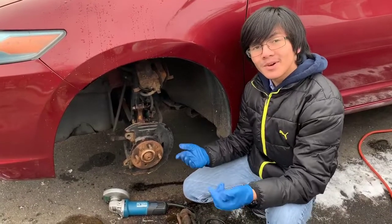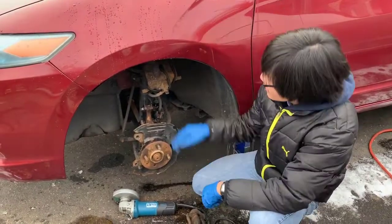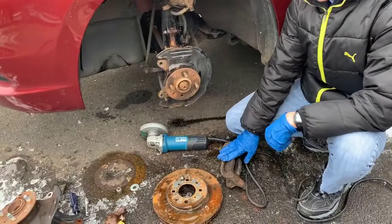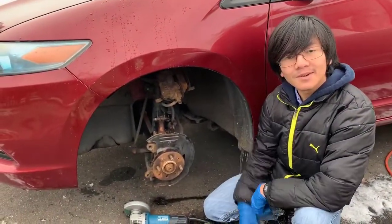The operation is pretty simple. All you have to do is take out everything surrounding the wheel stud. That includes the caliper, the brake bracket, and the rotor. We have videos on how to take out all of these, so go check them out if you don't know.